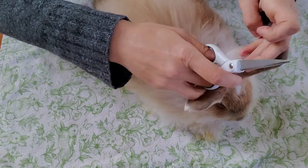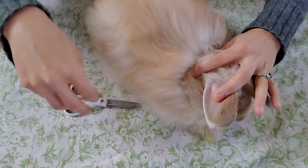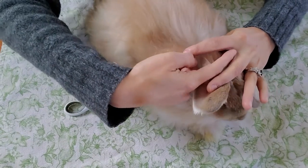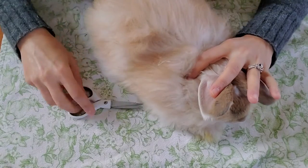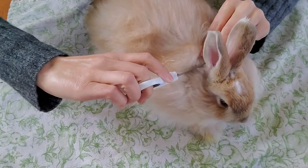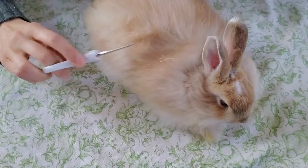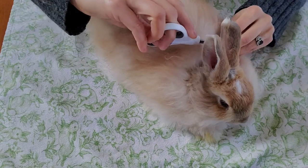We trimmed the top off, so to trim more behind the ears, I push the ears gently back and then use my thumb and finger to get it started. This area has no matting in it, but it's just something I'm going to remove.